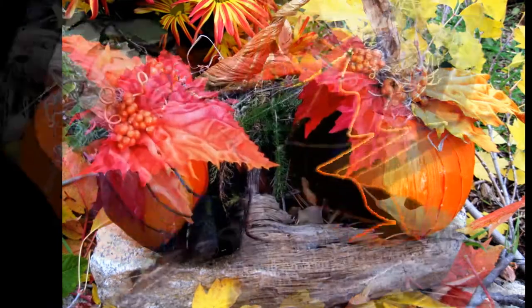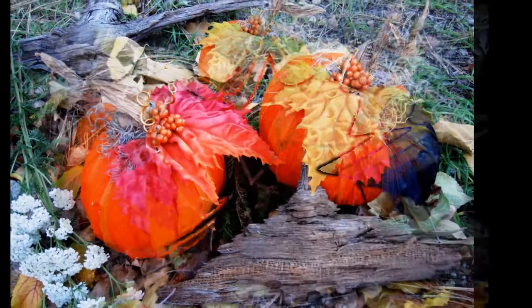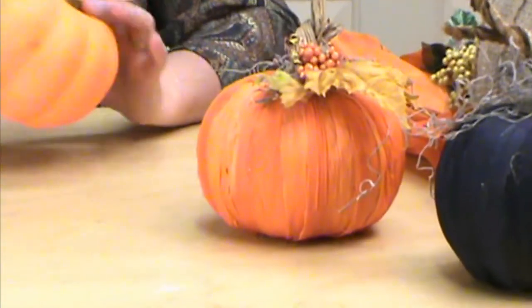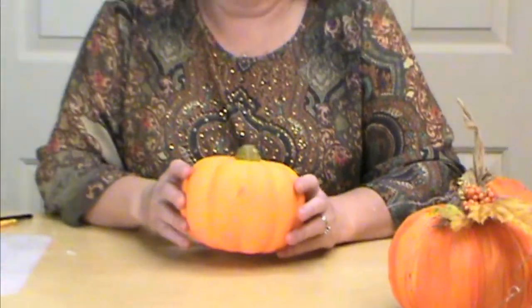Hi, I'm Mariam Joy and welcome to my studio. Today we're working on the Corn Husk Pumpkin, and these are from our Dollar Store or Dollar Tree pumpkins. We're going to show you first of all how to dye the corn husk — you just have to decide what color you want — so let's get started.